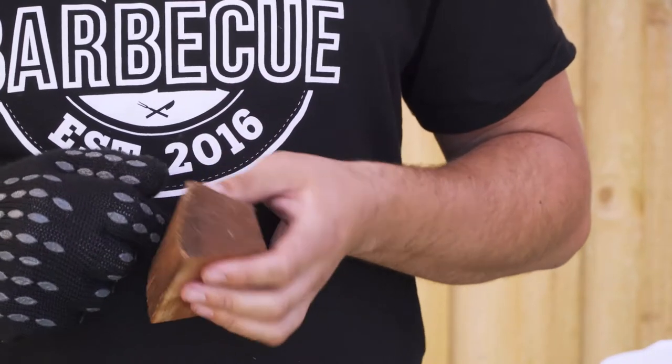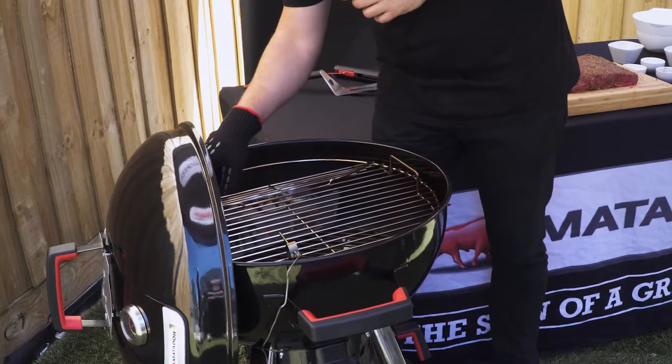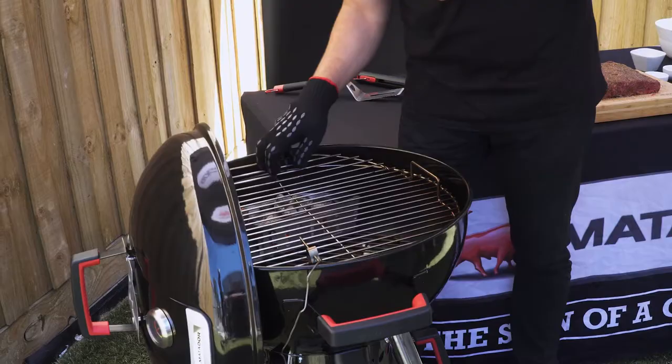Now the barbecue's at temperature we're going to add some wood to the coals to give the meat a real nice smoky flavour. Today we're using oak wood, but you can use peach wood or apple wood to give it a really nice taste.